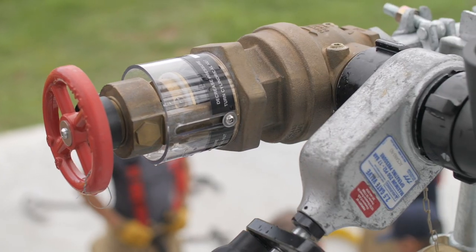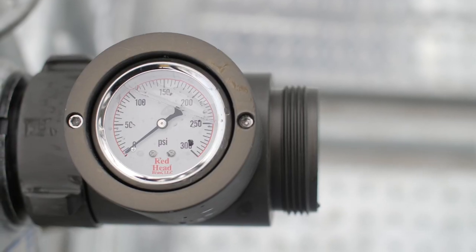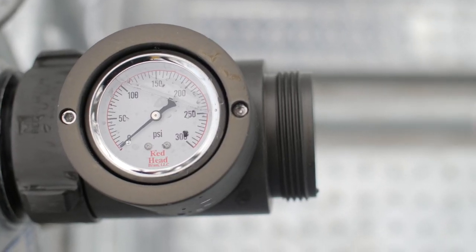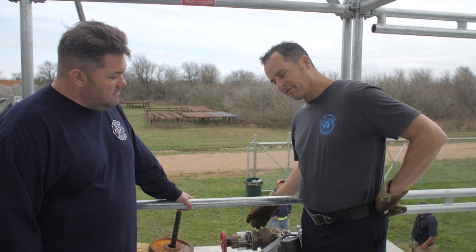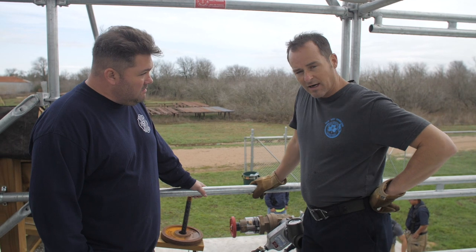This is a specific type of pressure-reducing valve. Everybody knows anytime a building system has greater than 175 pounds of pressure on it, they have to put a pressure-reducing valve. This is one of many types of pressure-reducing valves. This one in particular is made by Ocar Brass — it's called an IRFA valve.